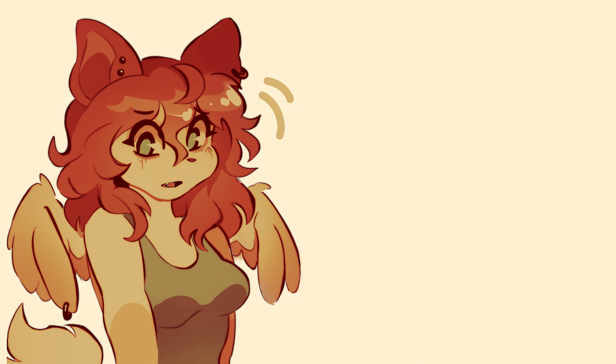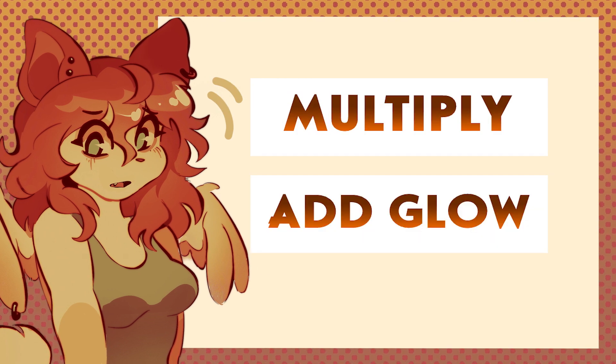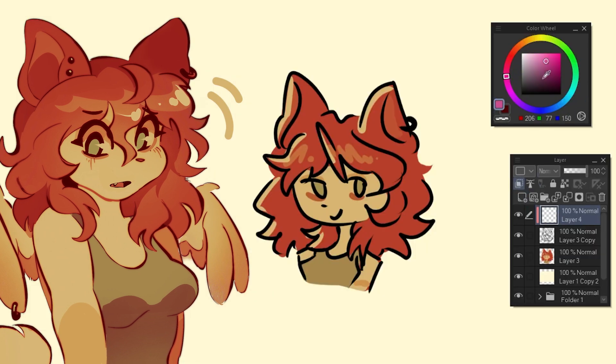I think a lot of blending modes get overshadowed by Multiply and Add Glow, but there's a lot of value in the lesser-talked-about ones.